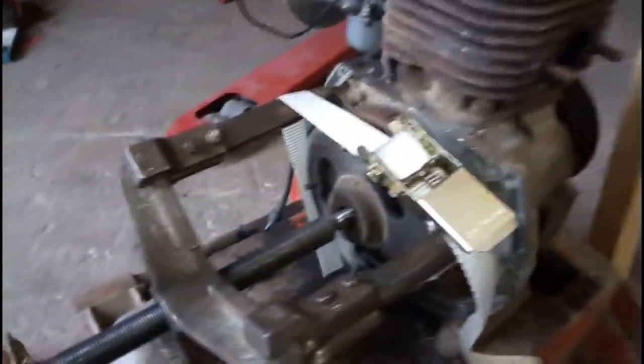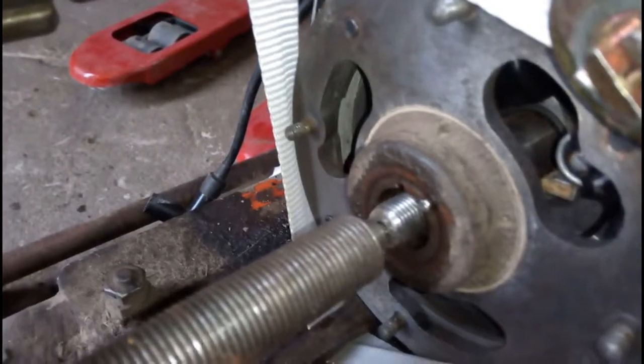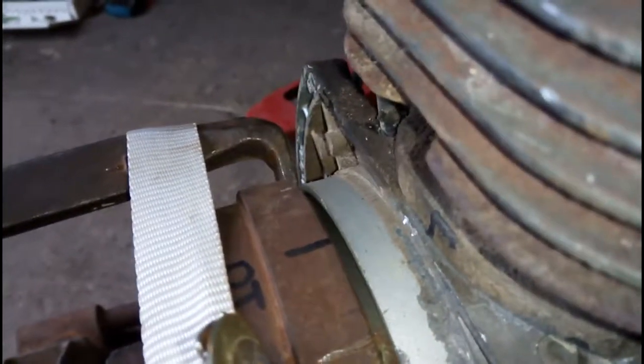In addition to what I'm showing in this video, I also gave this compactor a new spark plug, a new filter in the fuel line, and I did a lot of cleaning.